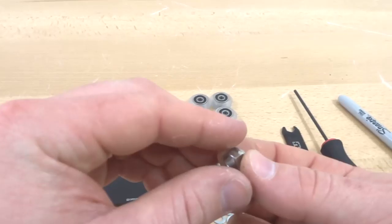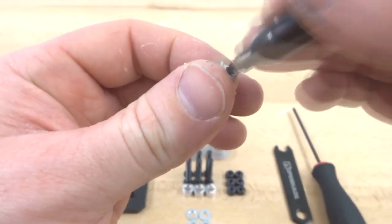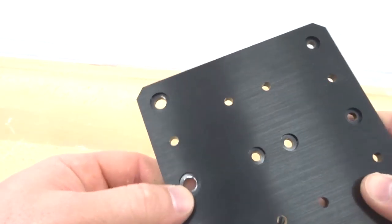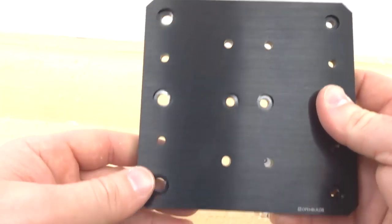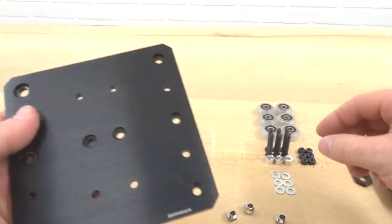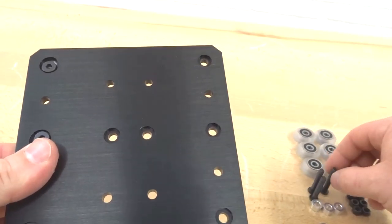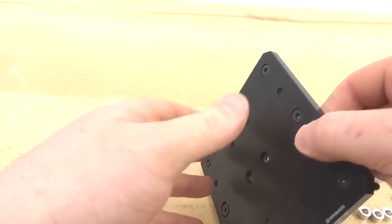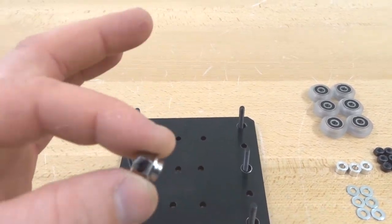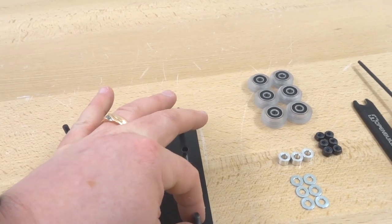Start by marking the eccentric spacers. On the X carriage plate we have recessed holes — three larger holes for the eccentric spacers (for adding preload) and three smaller holes for fixed wheels. Place three 30mm screws on the eccentric side, then gently flip the plate. Place the eccentrics facing away from the fixed wheels — the marked black side of the eccentric should face away. Follow with precision shims on top.